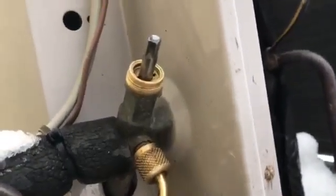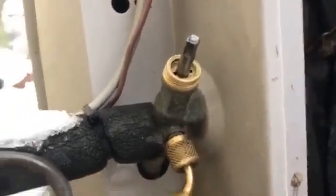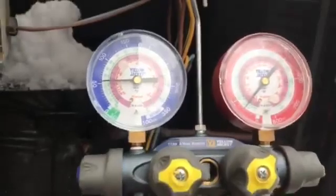It has three positions: backseated, frontseated, and midposition. We put it to the midposition. So now we're getting ready to pump this down.